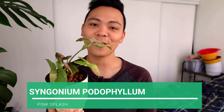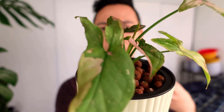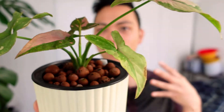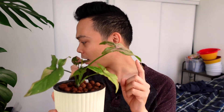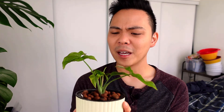The second plant is the Syngonium podophyllum pink splash. I got this more recently than the previous one, but she is doing so well. We've got some new roots here. This one is a bit slower when comparing to my other two in this video, but it might have just been because it was acclimating to the environment and to LECA.